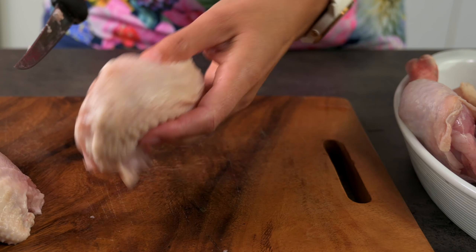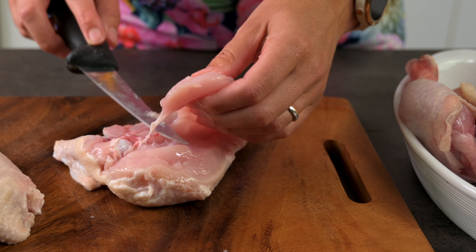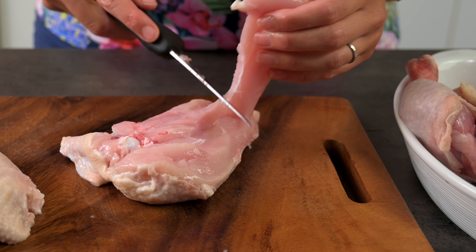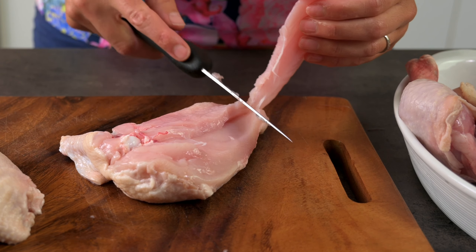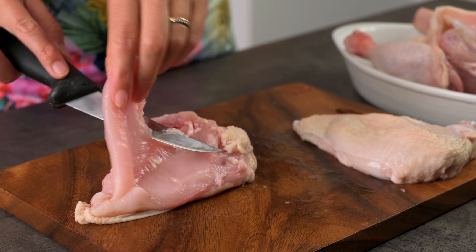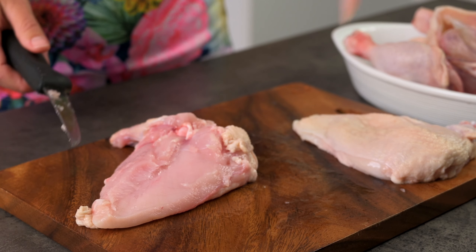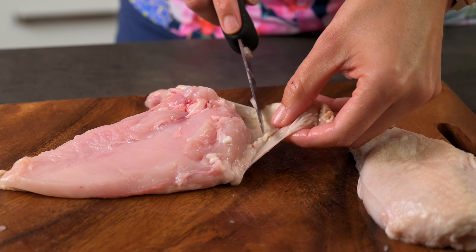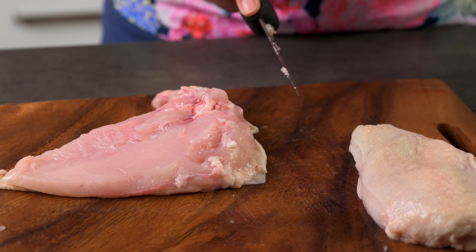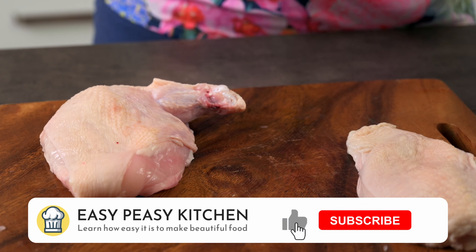You can also remove the tenderloin if you want to — it's like a little flap and would actually just pull off, but you can cut it too. There's still lots of meat left over. You can use the tenderloins for kebabs, the winglets make a great finger food, there's also the thigh and the drumstick, and lastly the carcass can be used to make chicken stock, so everything can be used. I'm going to tidy these up a little and cut off any straggly bits. You might choose to completely remove the skin too — the choice is yours.